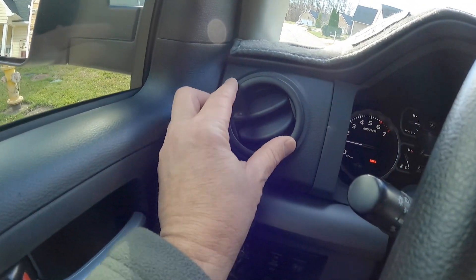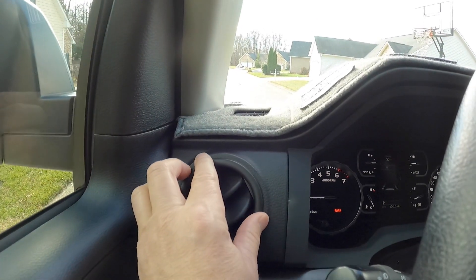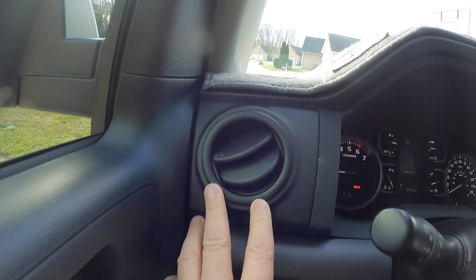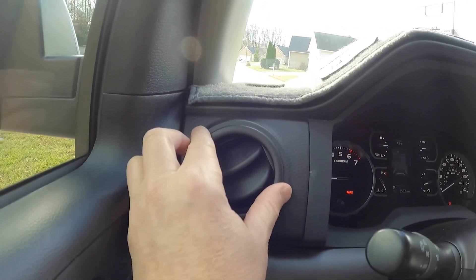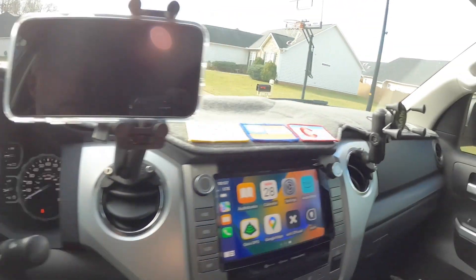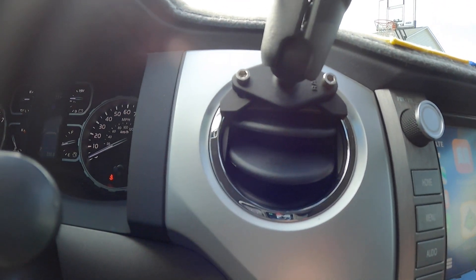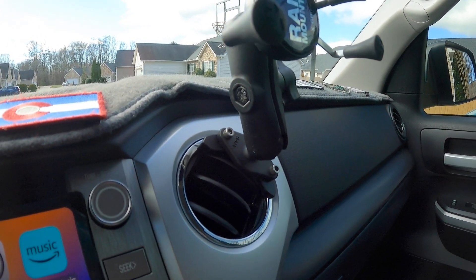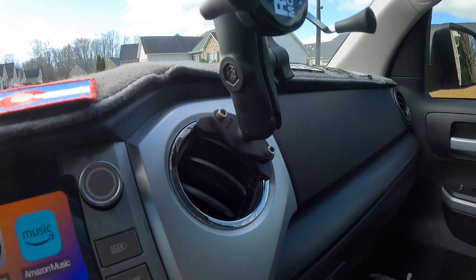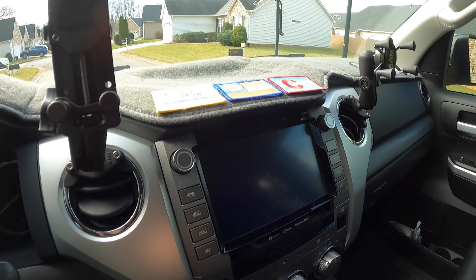Over here I have these vent rings to cover up the chrome. I'll put a link in the description — these just double-stick-tape on but they cover the chrome really well. They've been on here for about six months. I've got one right over here. I don't have any on this vent yet because they won't work with the phone mount, but once I change the mount I'll put them on. The chrome doesn't bother me too much right now.